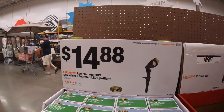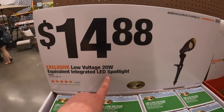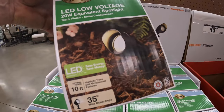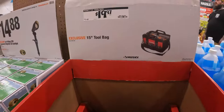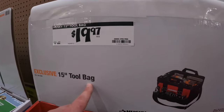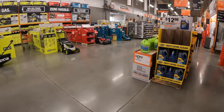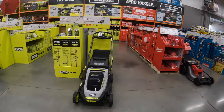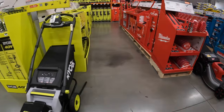If you're interested in some LED yard lights: 14.88 for a low-voltage 20-watt equivalent integrated LED spotlight — not bad at all. 19.97 for the 15-inch tool bag. All right, I've already been through this section — I'll put that in the video right here if you guys are interested.